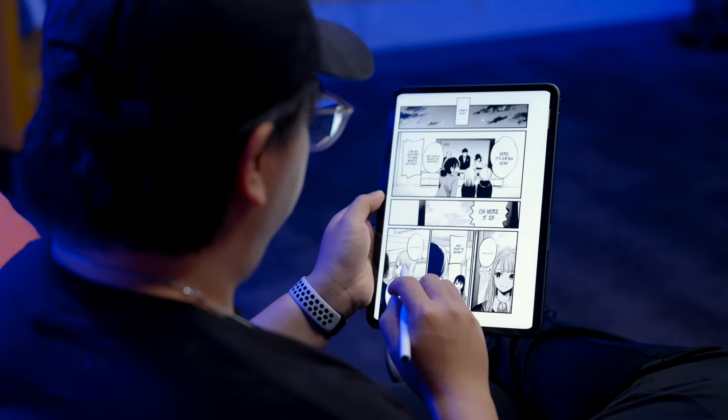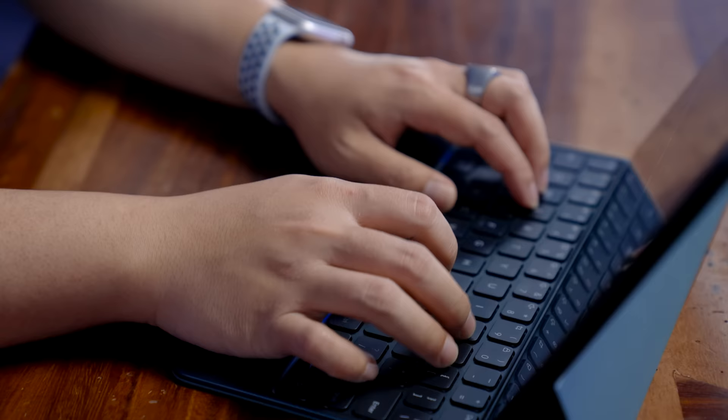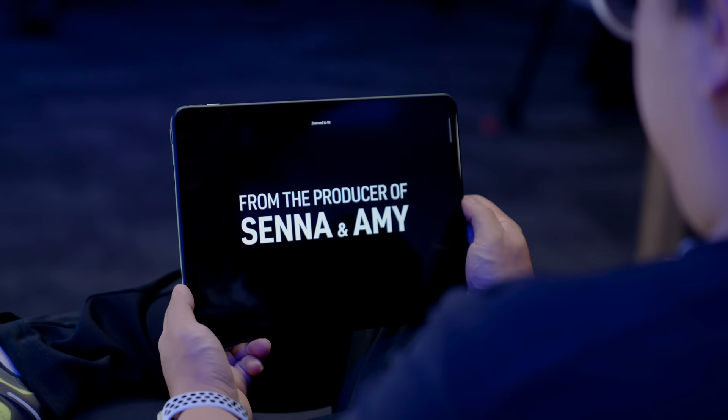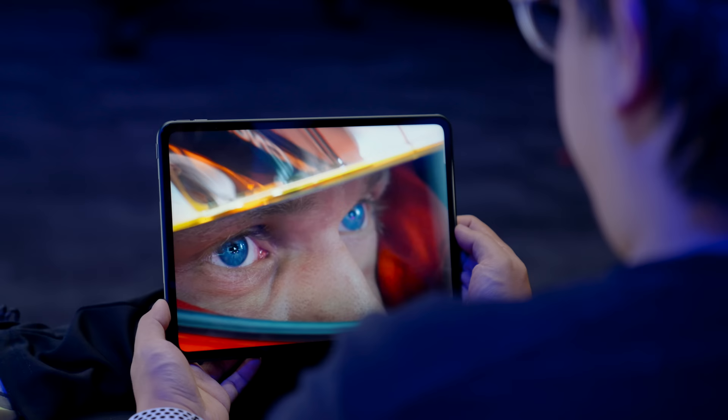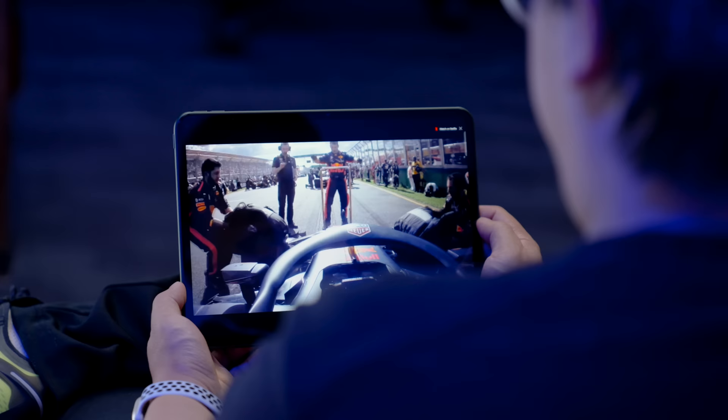I've been using it to read manga, watch videos on Netflix, and even to type up video scripts on Google Docs — I've had no issue with it whatsoever. In fact, I think the screen is probably one of my favorite things about this tablet. It's an IPS panel, sadly not an OLED. However, the contrast is surprisingly good, especially when playing back HDR content. And the color, while a bit over-saturated, looks awesome if you don't particularly care about accuracy.